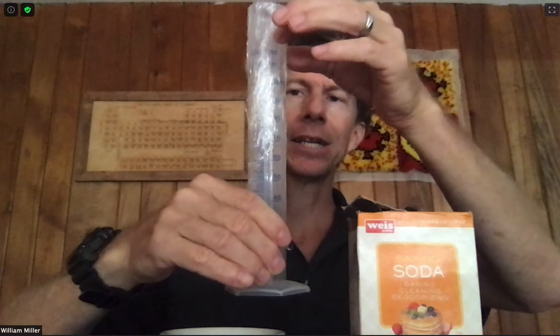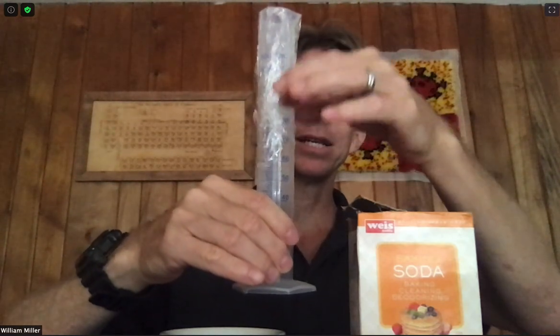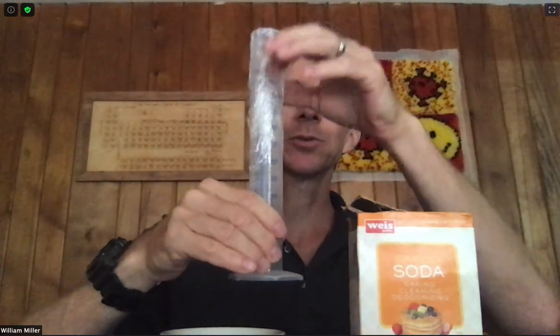You'll also need a 100 milliliter graduated cylinder. Mine is already in its final state for this lab, filled to 100 milliliters and covered with plastic to create a solution of sodium carbonate that we'll use in next week's lab. And those are all the materials you need for this lab.